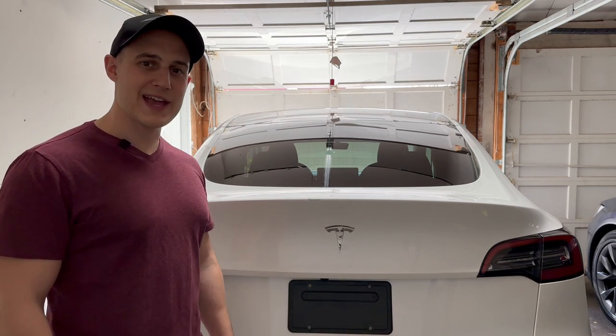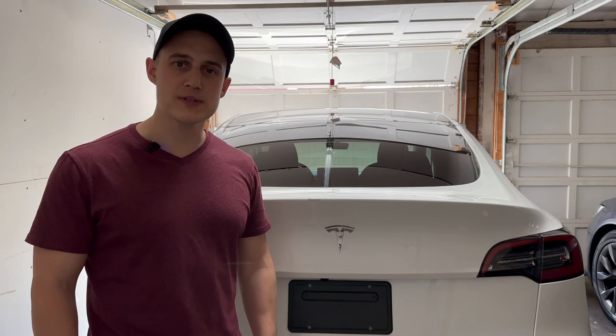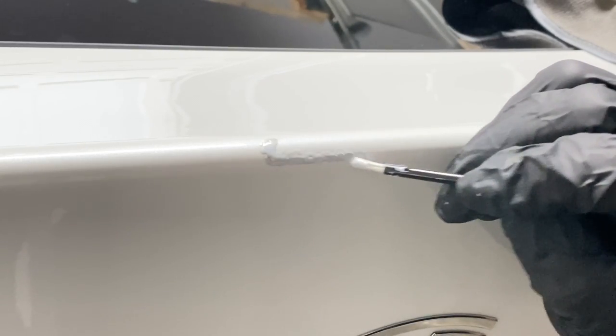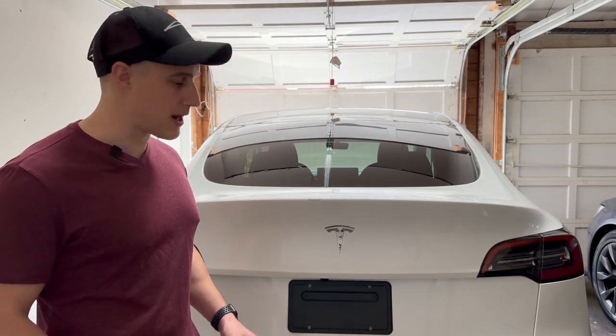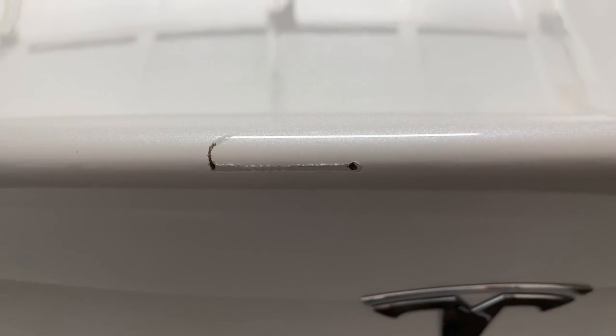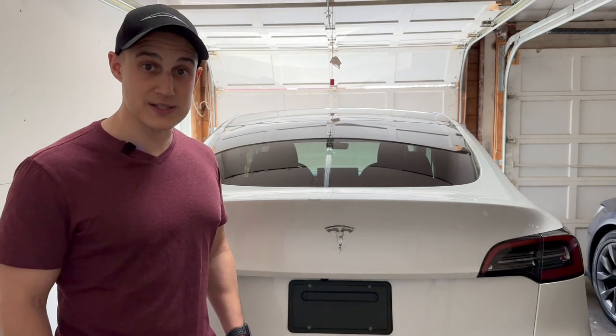Hey everyone, it's Nick and thanks for tuning in today. About a month ago I showed you all how to use Tesla's paint correction kit to touch up any rock strips or minor scratches you may have on your Tesla, because I put a nice scratch right here on the rim of my trunk lid. I didn't like how it looked, and I thought using Tesla's paint correction kit would solve my issue, but as we can see it did not.